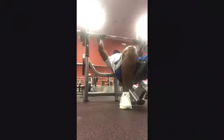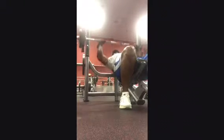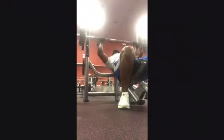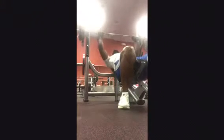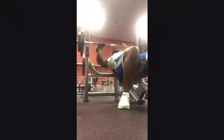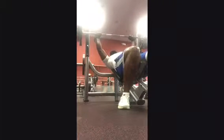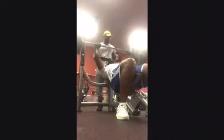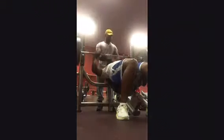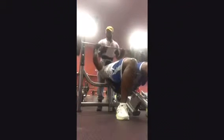On the incline again, I believe I did 175, 7 times. It kind of got a little heavy to me — a little light. So 225, I believe I did it maybe 4 or 5 times. I needed a spotter.